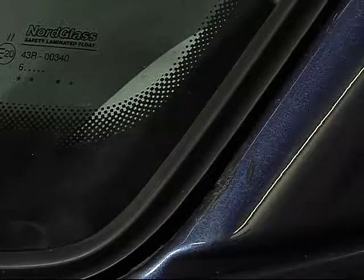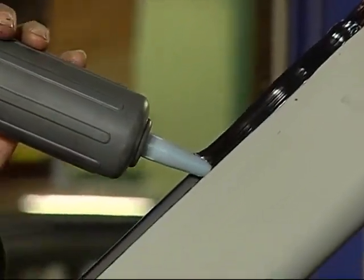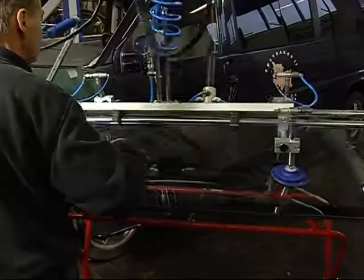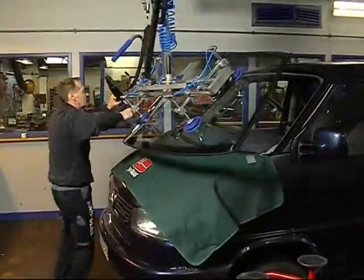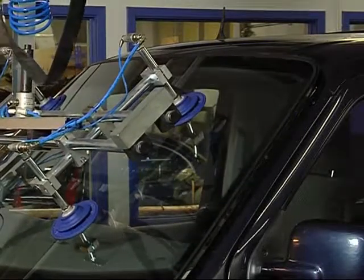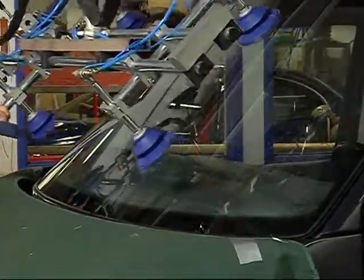Again, in the same way, practice lifting the windscreen into place. And when you have found the right technique, add the adhesive. Then lift the windscreen and position it into place, sinking it slowly down. Then release the suction cups and the lift can now be removed.